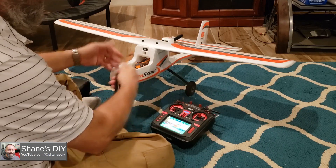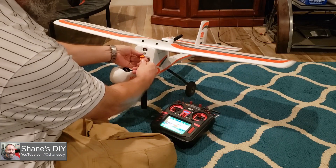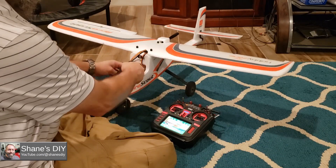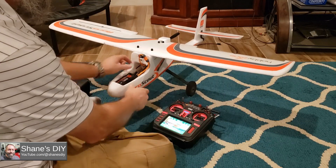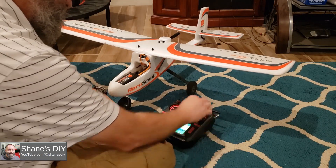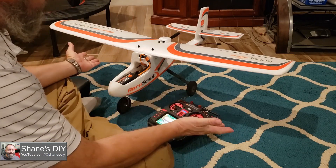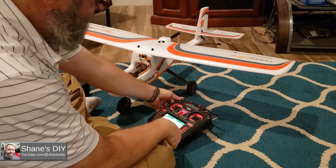So you can power it up. The radar scout is not powered up. Let's power up the radio, or the plane. Okay, let's power it up. It has not touched the throttle. I'm in safe mode.